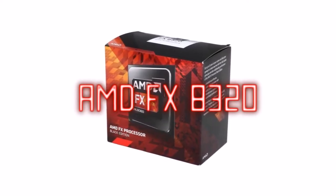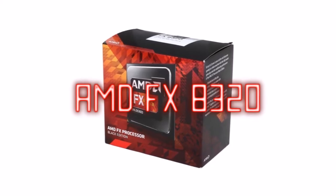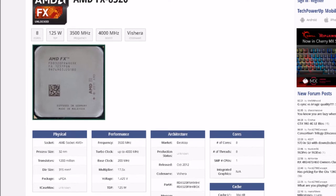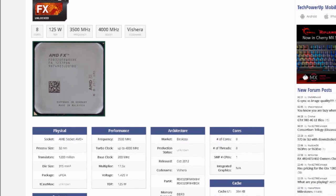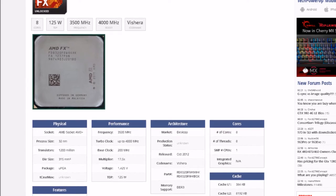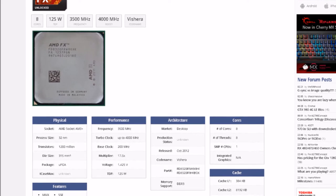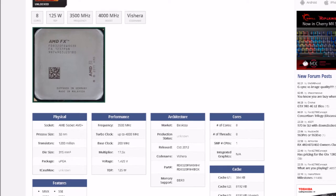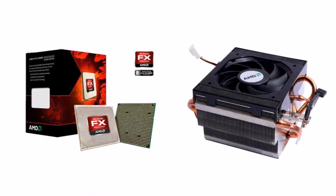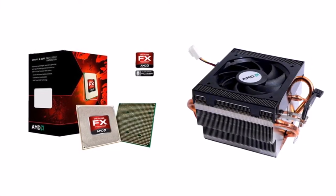The FX 8320 was released in October of 2012 and is based on the 32-nanometer Piledriver architecture, with 1.2 billion transistors and a die size of 315 millimeters squared. With a base frequency of 3.5 GHz and an unlocked multiplier, this chip can often overclock to 4.4 GHz on all cores.